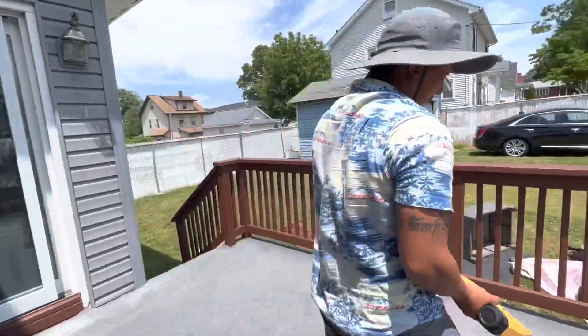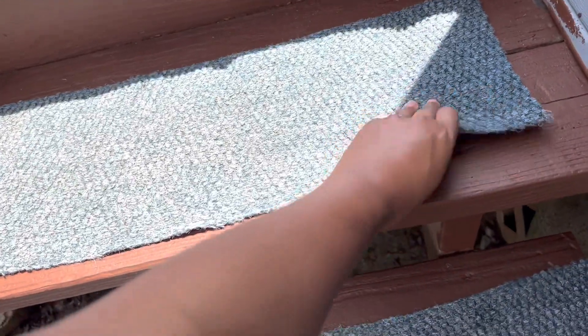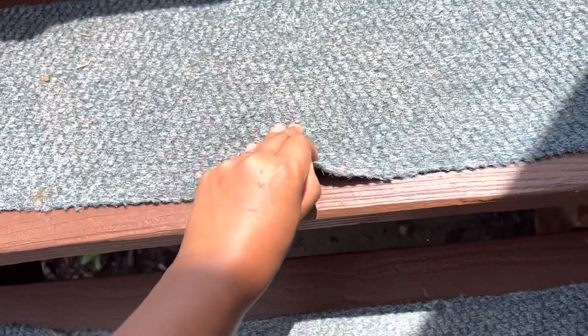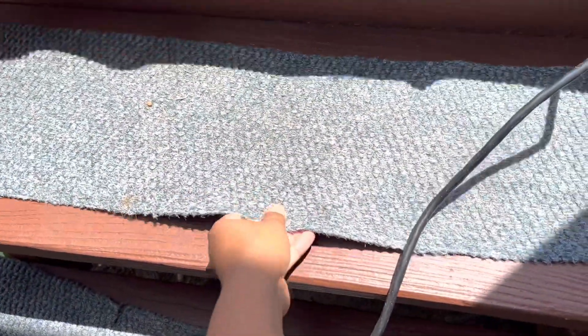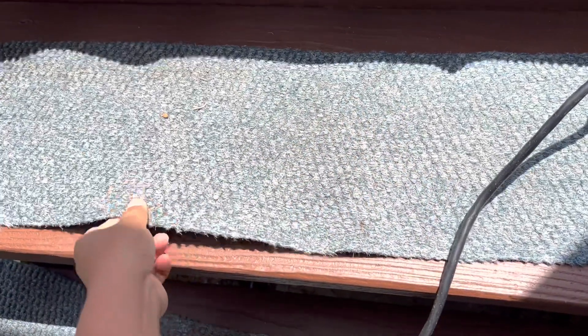I'm literally following him everywhere — this is me helping him. So you see how we put the mat here and it easily moves when we walk. That's why the stapler is needed — so you see how this mat can move so easily when you walk, which is why the stapler is needed.